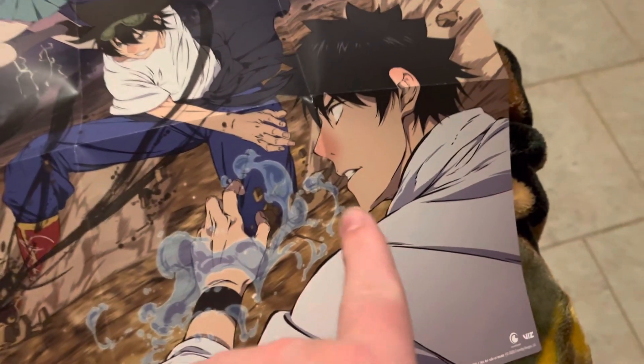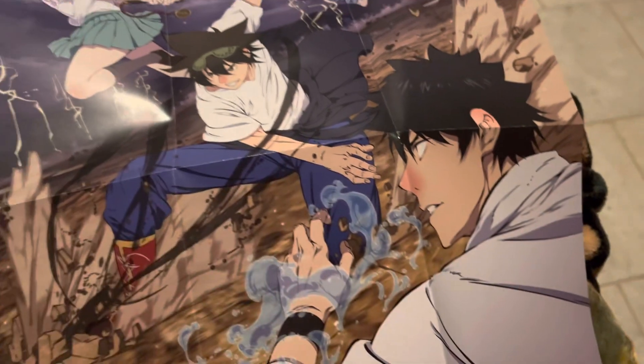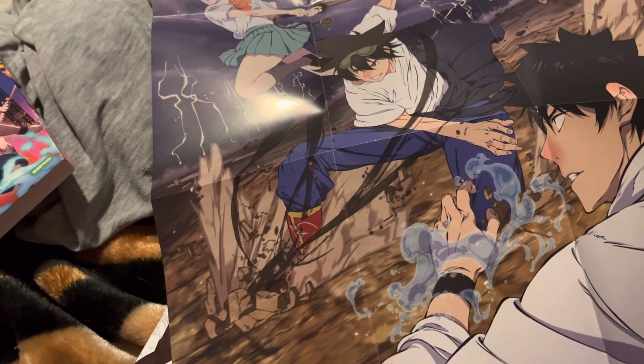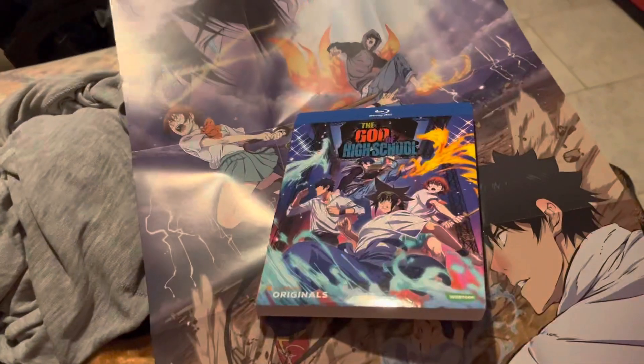That guy looks like he's been sick or something. Anyway guys, that was my unboxing of the God of High School on Blu-ray. If you enjoyed it, please like, comment, subscribe. See you in my next video, peace!